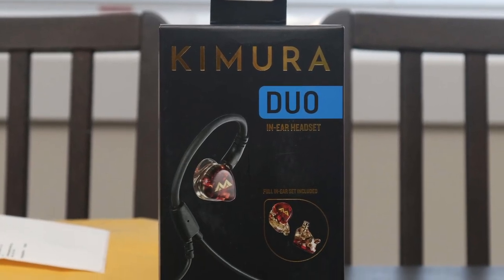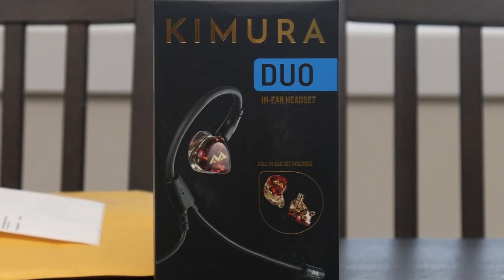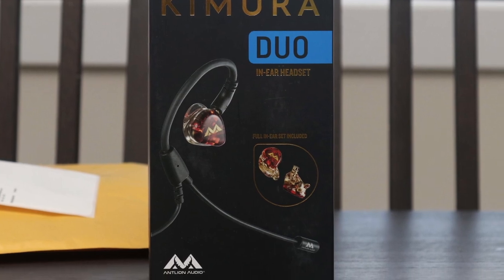The Chimera lineup may be a split in direction from Antlion Audio, and for its first step, I think the Chimera Duo is a strong showing.